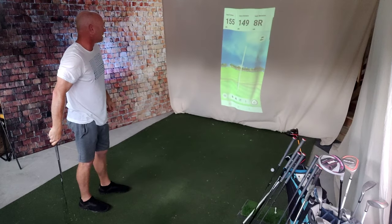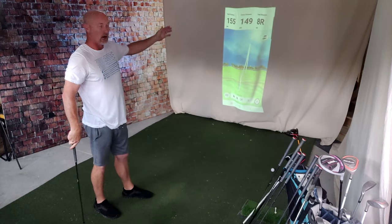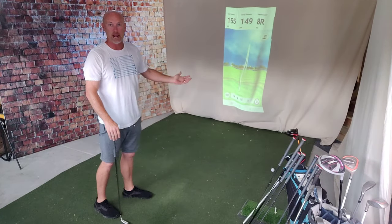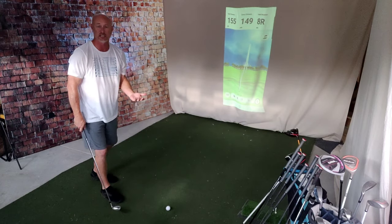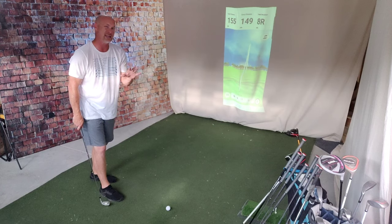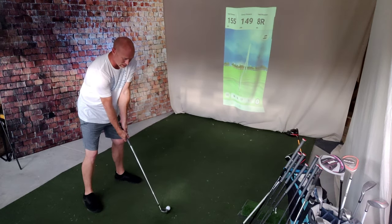Pretty much it's got a little bit right - eight yards right. 149 carry distance, 155 total distance. That's pretty accurate. For me, a 5-iron, I should expect it to go somewhere in the neighborhood of about 195 to 200 yards if I hit it well. So let's try.